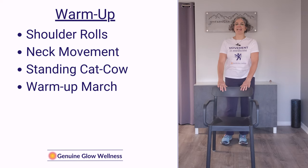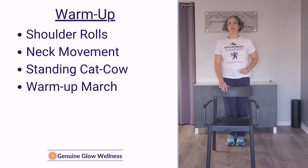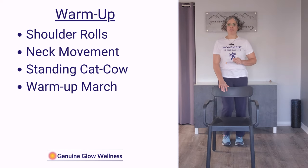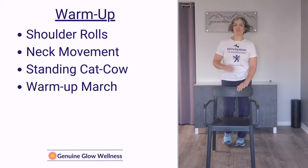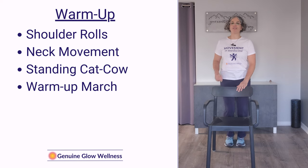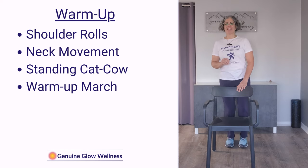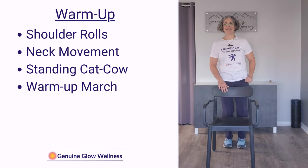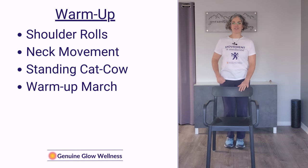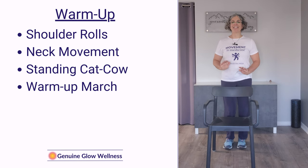Next we're going to finish up with a march just to get everything warmed up. This is just a very light march. Switch arms on the chair and pump that free arm. Okay, we're ready to get started.